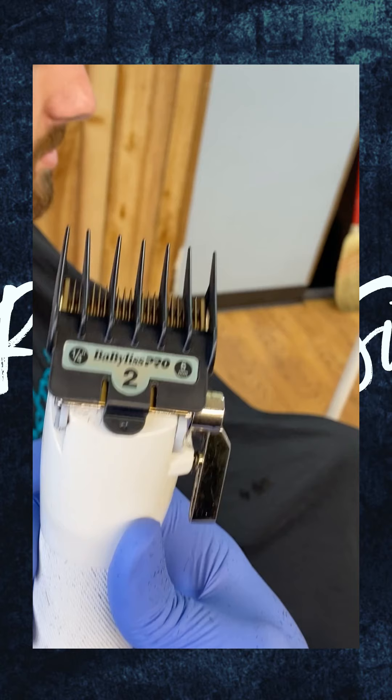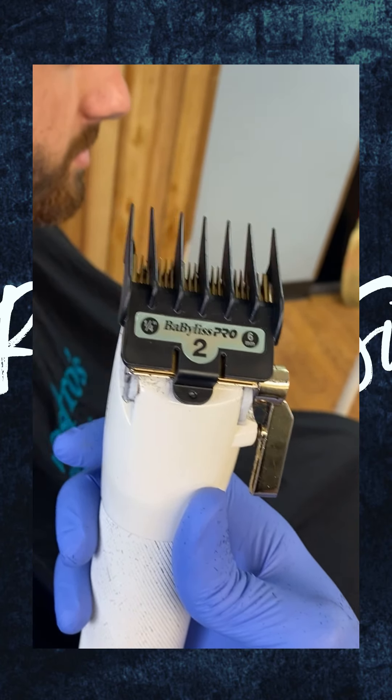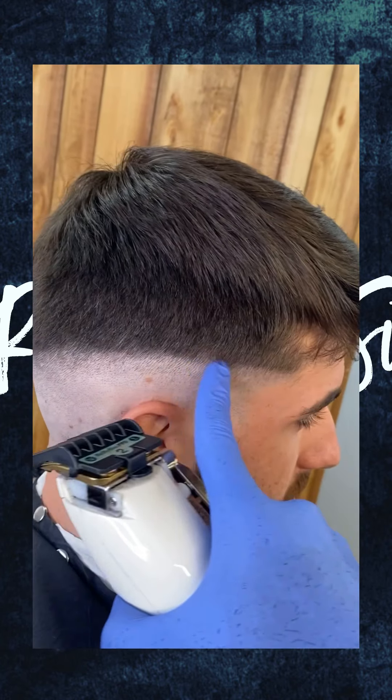I froze it right here because I already created my bald fade line. Now we're going to start fading with the number two.